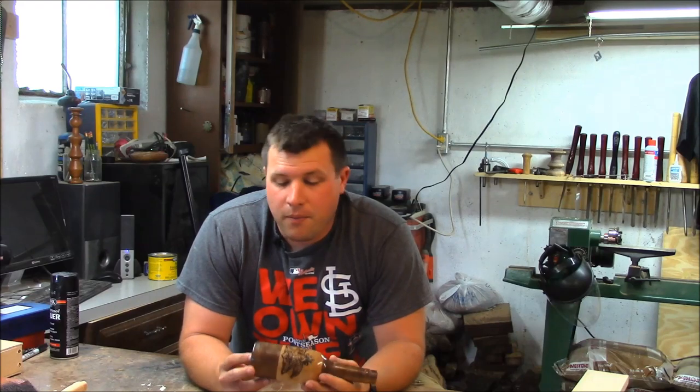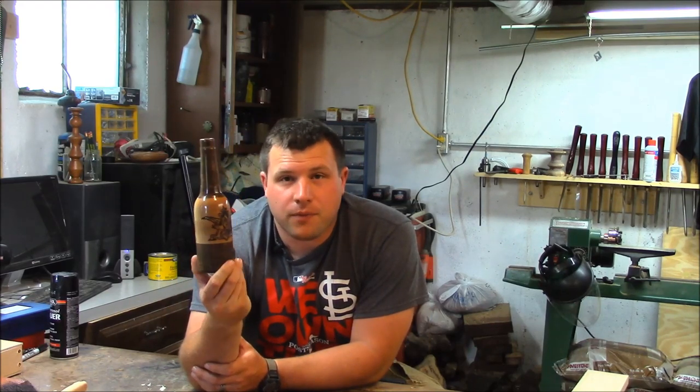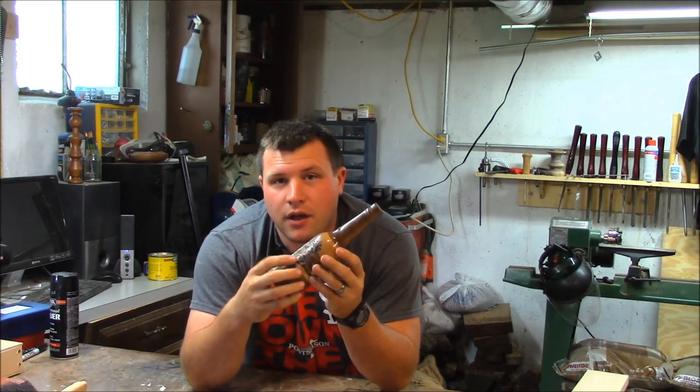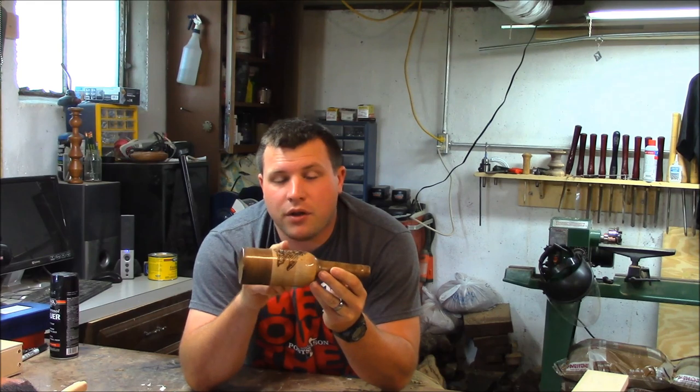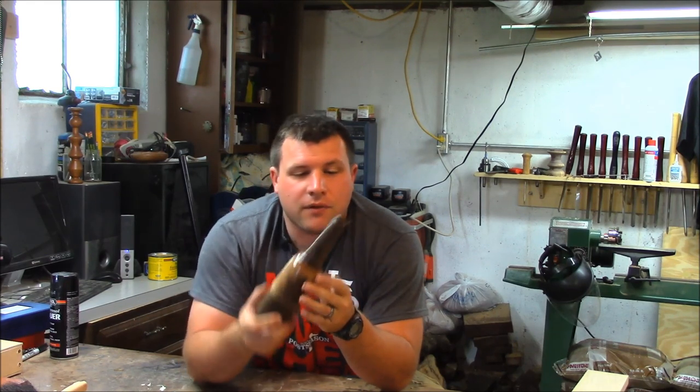It's the hometown project, so my hometown project is a wood-turned beer bottle. Originally I was planning on doing this as a label — it's basically walnut, maple, and walnut.